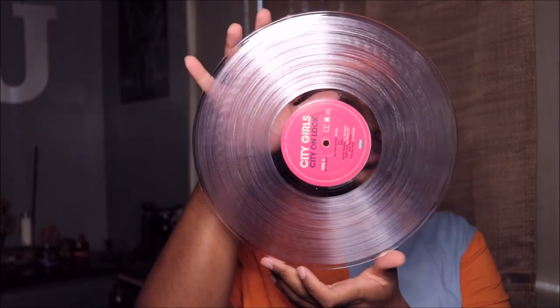I wasn't going to buy both, but I'm a huge fan of color vinyls, clear vinyls, transparent vinyls — different stuff like that — so I had to get it. I just had to. And this is it, just one disc. Pretty cool. I have all the albums on vinyl.